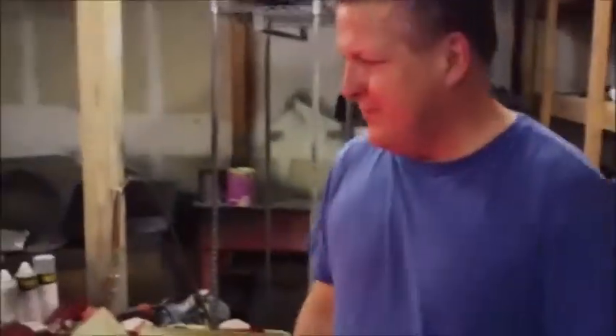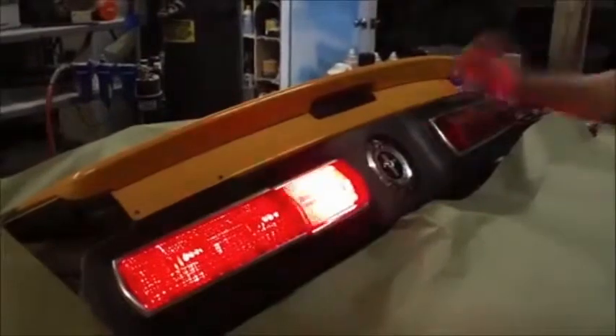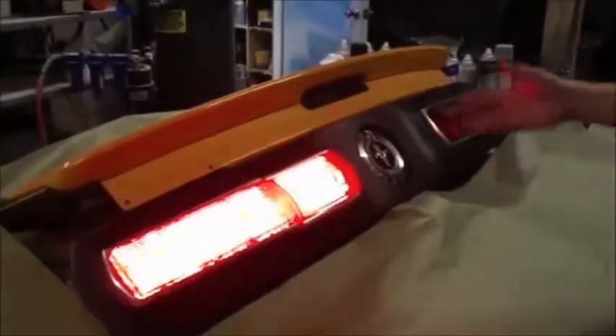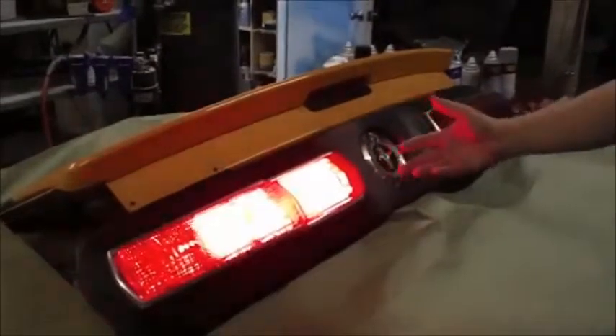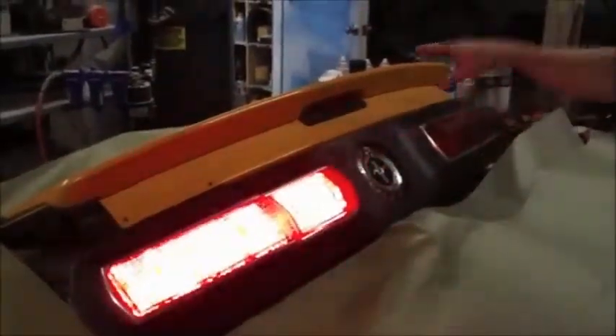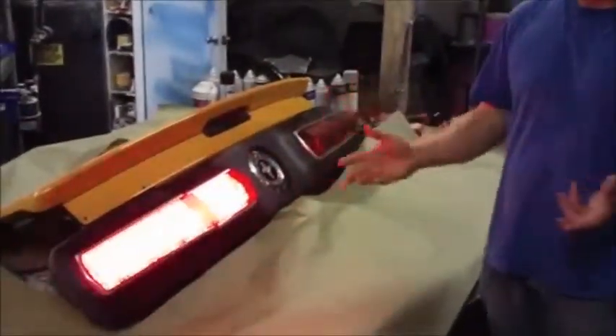Can we see how this functions? So this is a sequential kit. There are over 200 LEDs in this kit — it's extremely bright. When your turn signal is activated, you see the lights flow from one side to the other. It's a great pioneering effect that Carroll Shelby put on his cars.